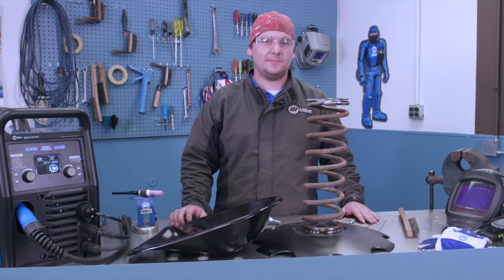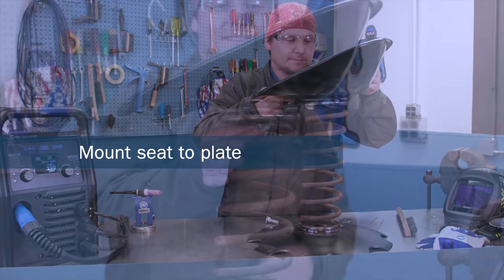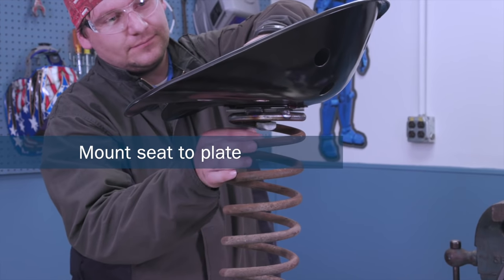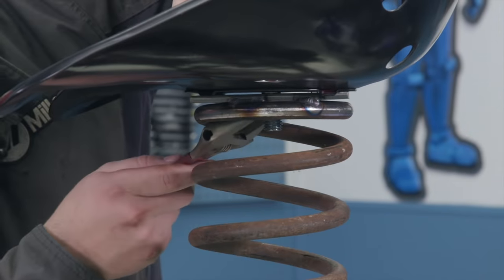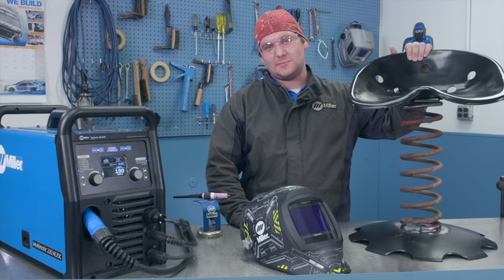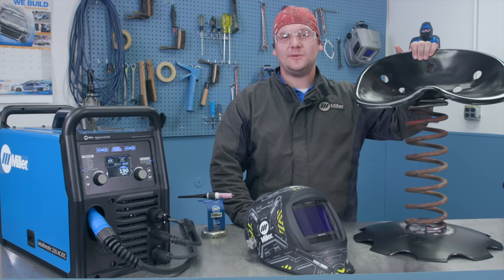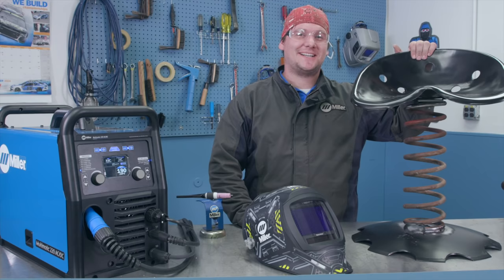Now that we have everything welded up, we can mount our seat. Your tractor seat bar stool is finished. For more projects like this, check out the What's in Your Weekend series on MillerWelds.com.